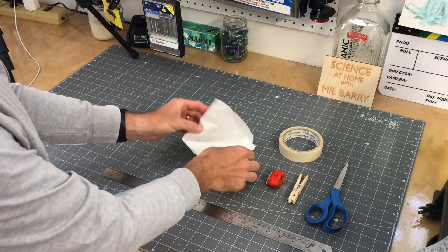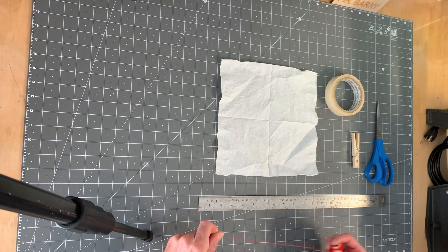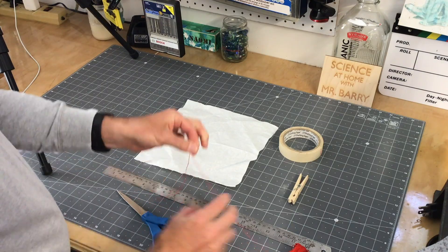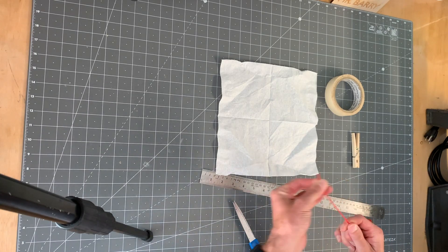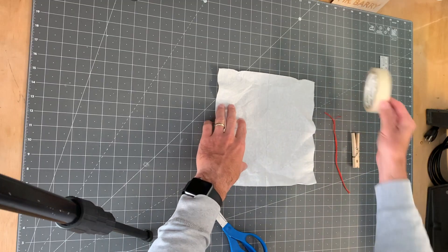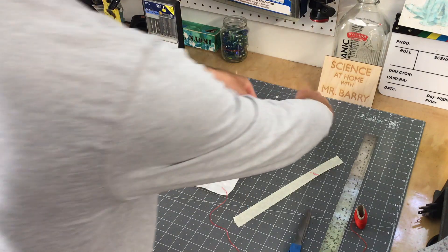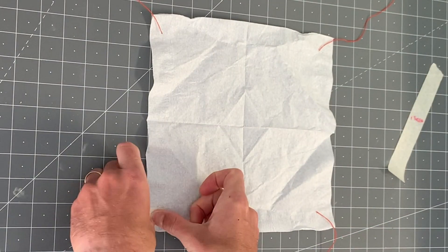The first step is to lay out your paper napkin. What we're going to do here is measure out four strings to attach to each of the corners. I used eight inches for the length of my string, and you can kind of mess around with that. I would suggest at least eight inches and maybe go up from there. What I like to do is just lay about an inch of each string in the corner of my napkin, and then go back and take a piece of tape and securely fasten each of the strings down.